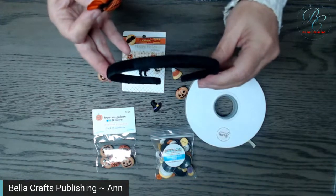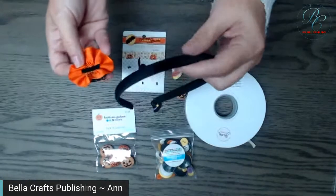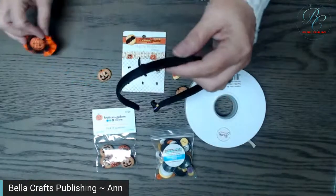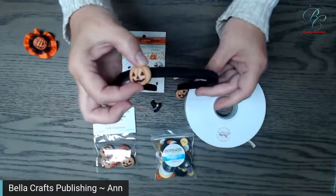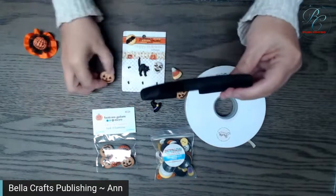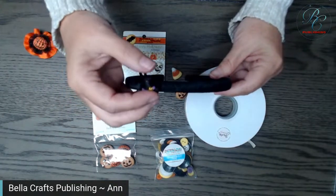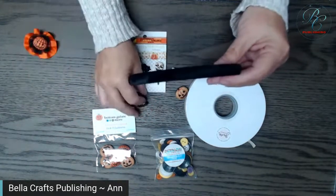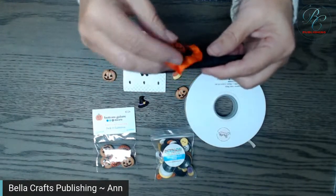Depending on the width of your ribbon, it takes about three yards to wrap the headband, so you'd only need one and then you could change out the decorations — put Velcro on the back of just a pumpkin and have that on there, or a little witch's hat. You don't have to do the flower part, but I love the flower.